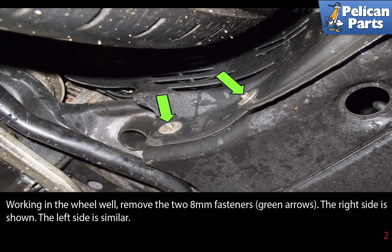Working in the front wheel well, remove the two 8mm fasteners. The right side is shown; the left side is similar.